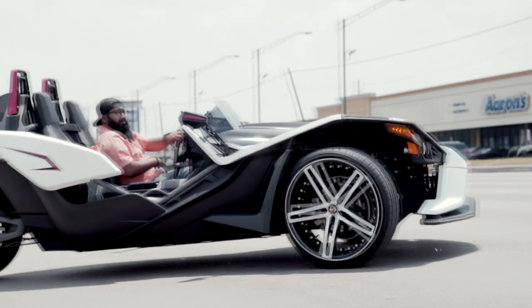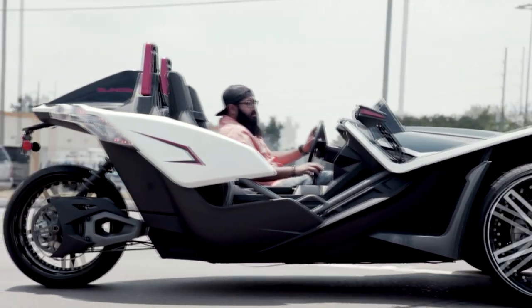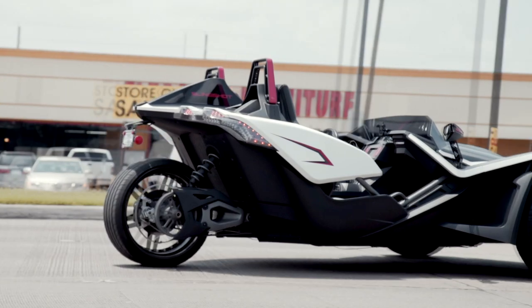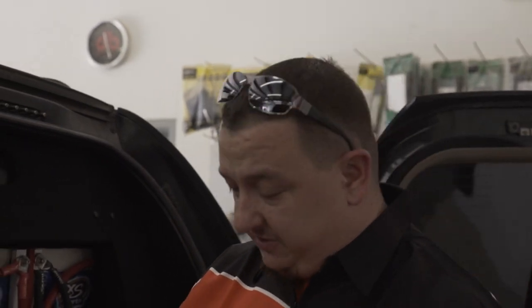The customer already saw it and he is thrilled — tickled pink. Now we get to deliver the vehicle back to him. We're headed to a show this weekend in Shreveport, Louisiana for a bass competition. We're known to be pretty loud and we've got to keep that image.